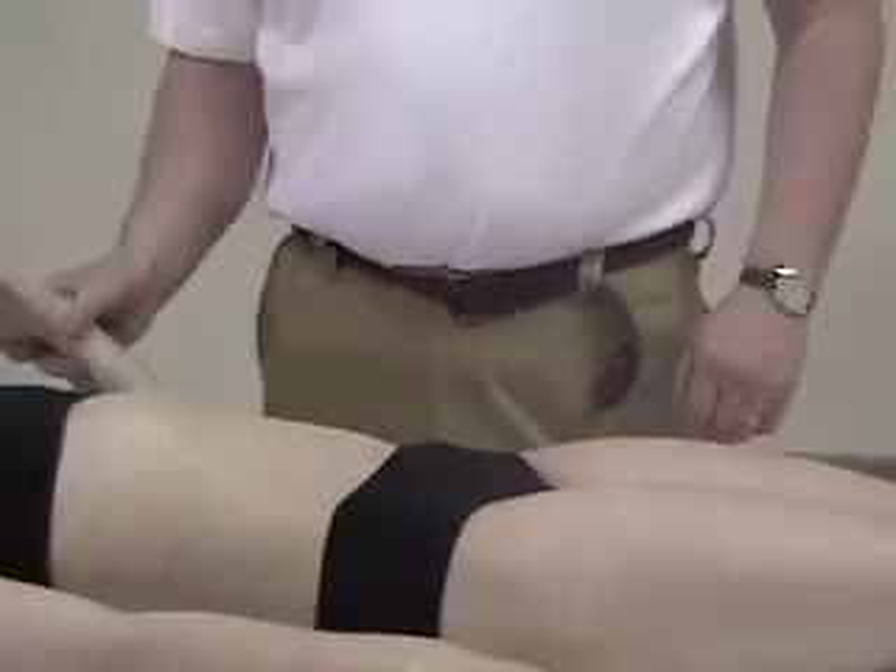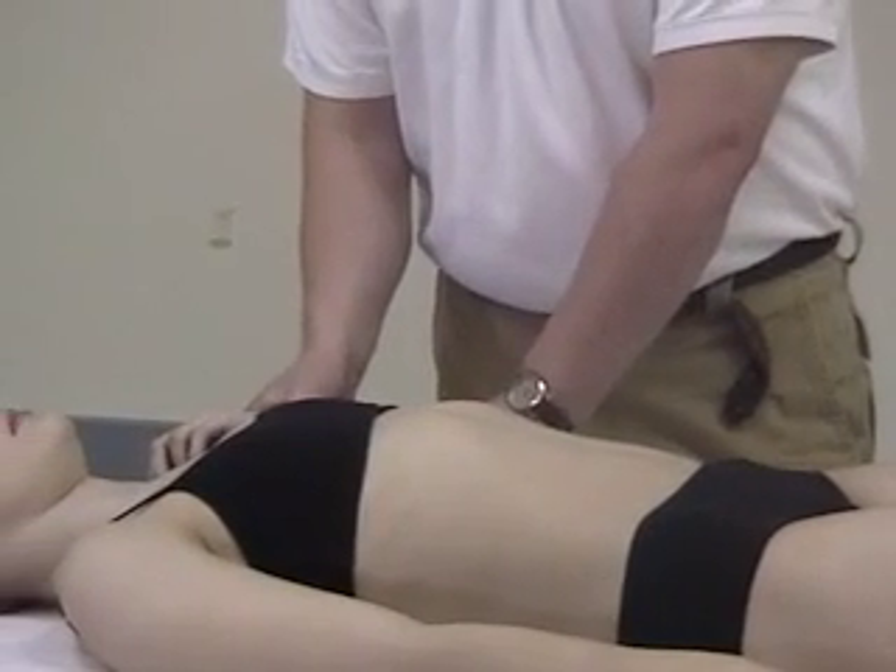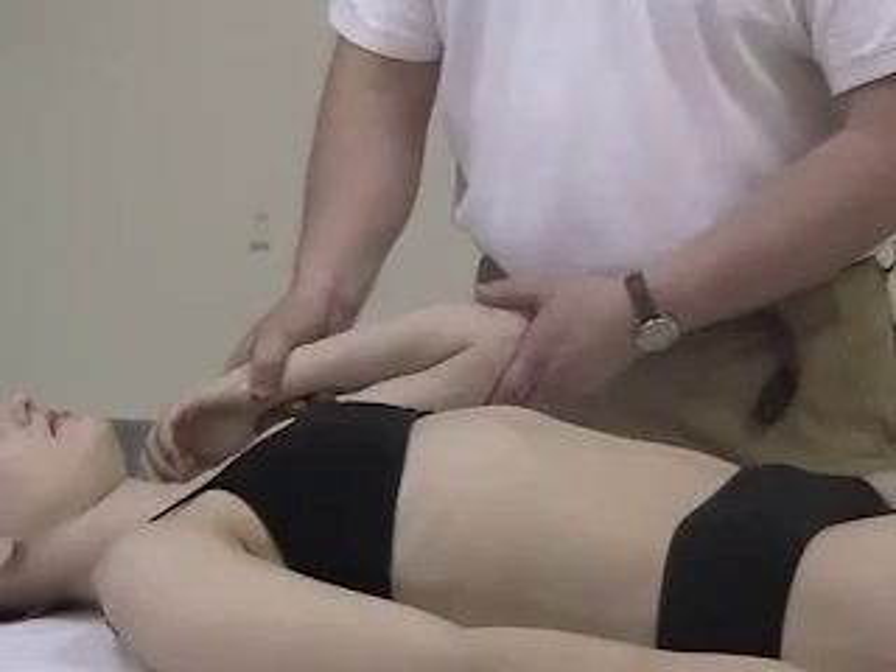Okay, next technique: flexion of the elbow. Stretch that area out — it actually helps a little bit with the tricep region.